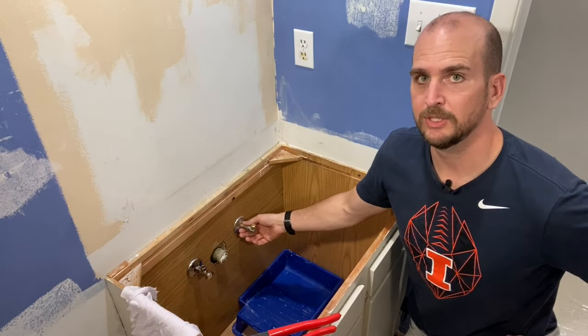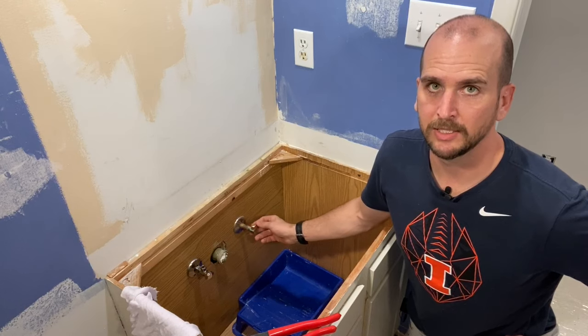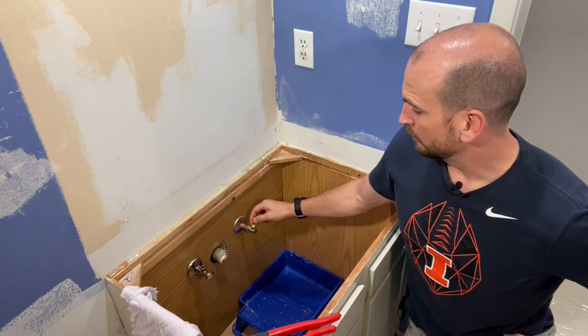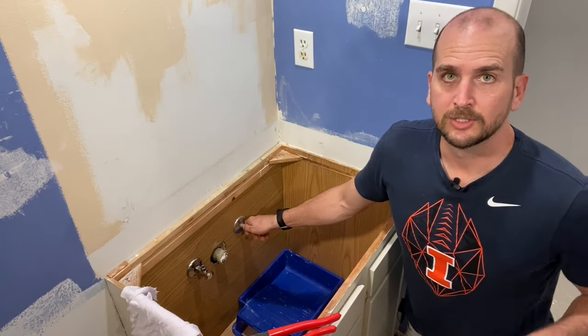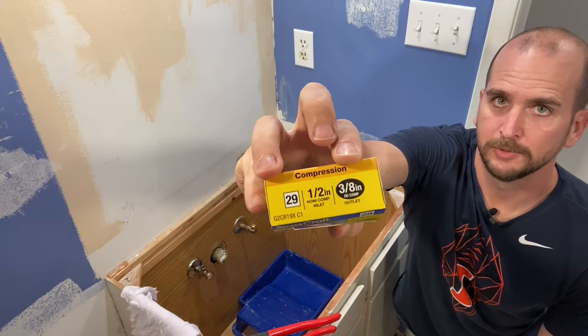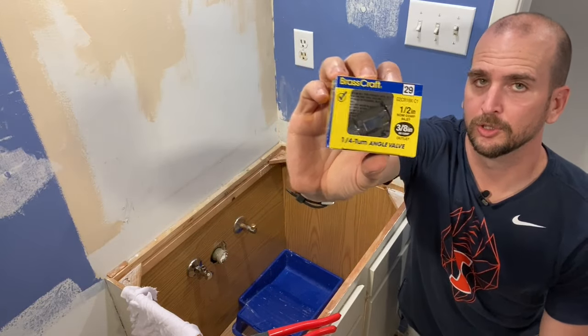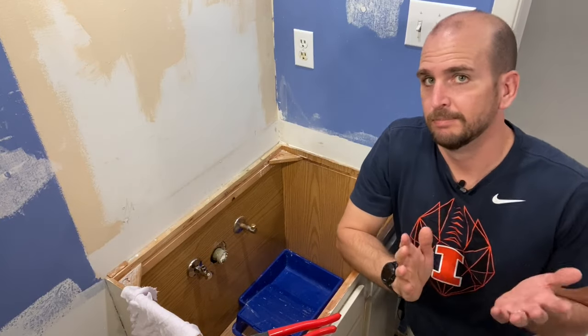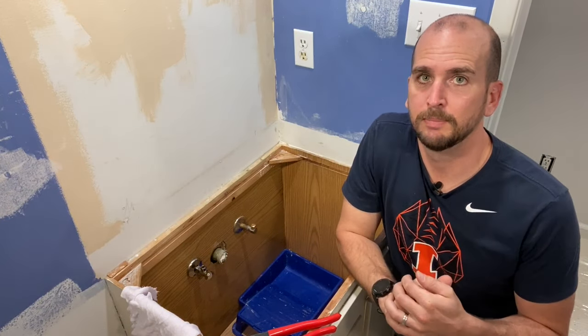This was originally built with just a 90-degree soldered fitting at this inlet. So we're going to take that off and install a readily available BrassCraft compression quarter-turn water shutoff. I like the quarter turn opposed to the multi-turn — I think they hold up a little bit better.